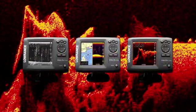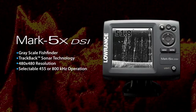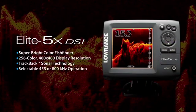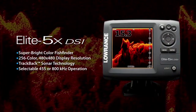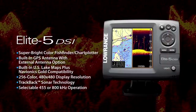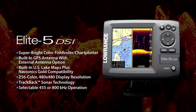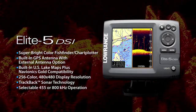Lorentz 5 inch DSI models include the Mark 5X DSI, featuring a 5 inch grayscale display, Lorentz's exclusive trackback technology, easy installation, and quick release mount. The Elite 5X DSI raises the bar with a 5 inch super bright color display, producing jaw-dropping realistic images of what's below. The Elite 5 DSI combines all the features of the 5X with a color chart plotter powered by an internal GPS antenna, giving anglers the best of both worlds at an unbeatable price.